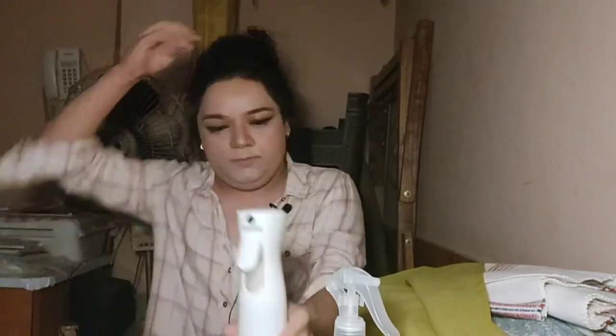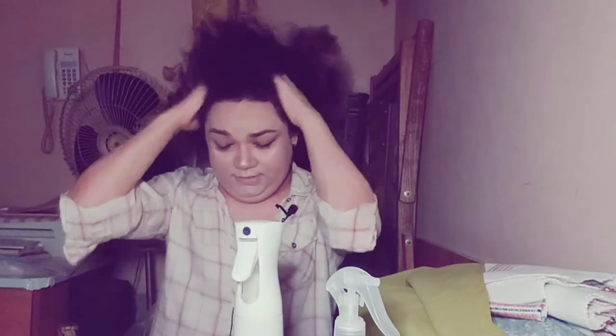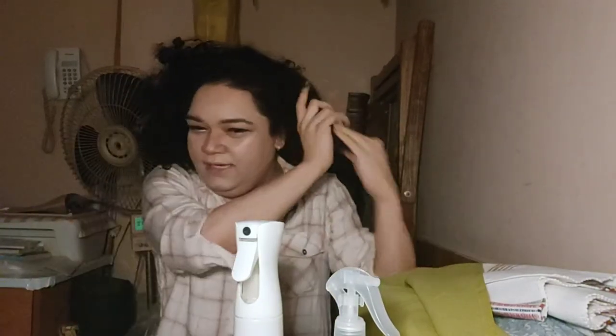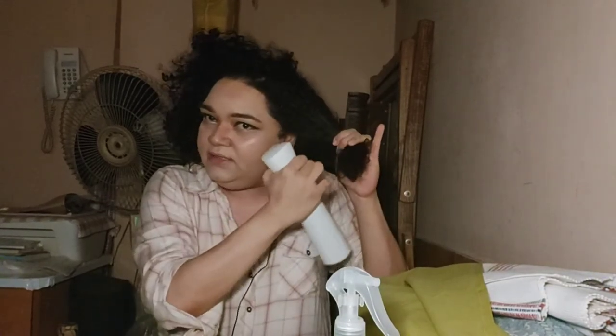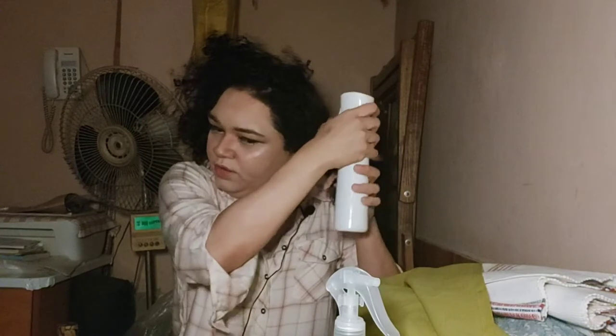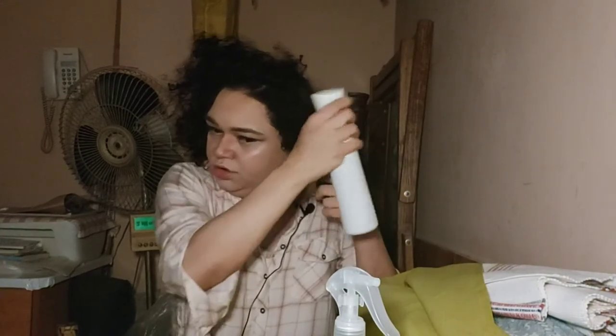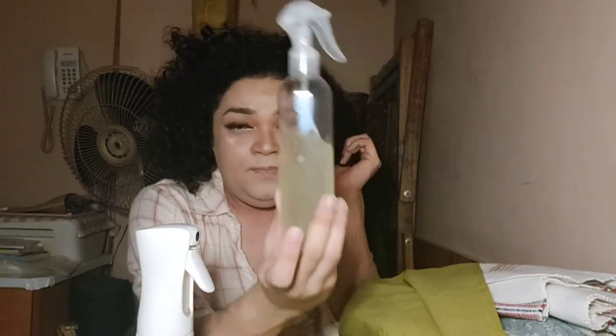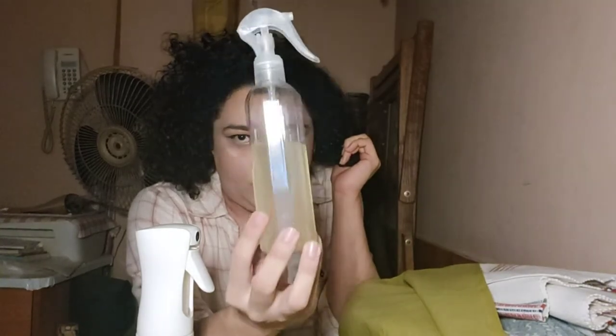I use this bottle only for filtered or distilled water. This is all my dry hair, as you can see. I wash my hair like twice a week — I don't wash regularly. Whenever I feel my hair is dirty and needs cleaning, I'll wash. So I spray it with this bottle. This other bottle I received yesterday from Amazon, and in it I did aloe vera juice and water — I'll tell you how I made it in the next clip.